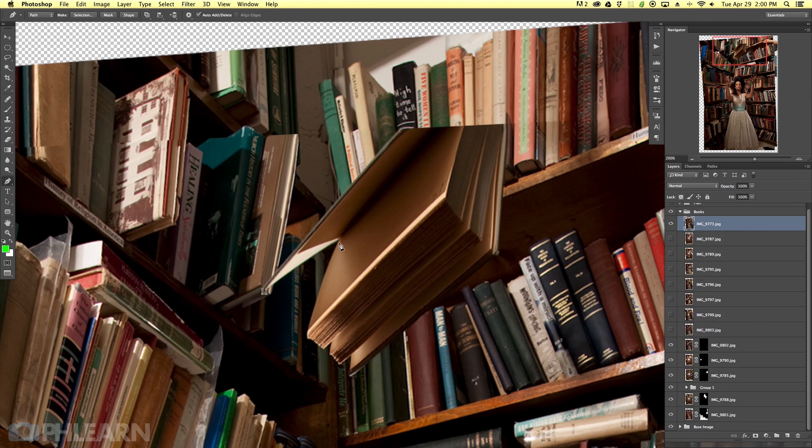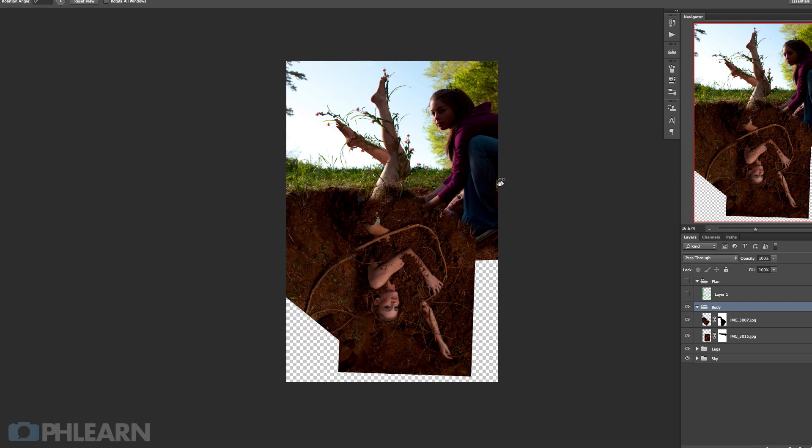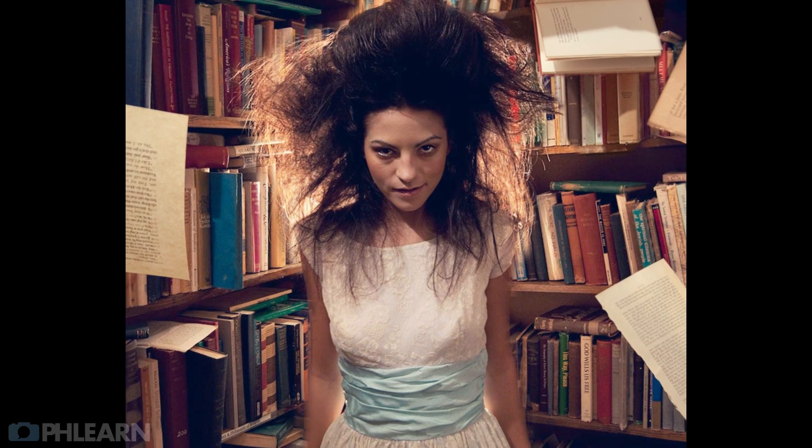This awesome tutorial includes two complete separate Photoshop tutorials, as well as a video where we talk about all the fundamentals of compositing — what's important about compositing and making sure that you understand how to get from straight out of the camera all the way to the very end final images. Learning how to composite is so important.